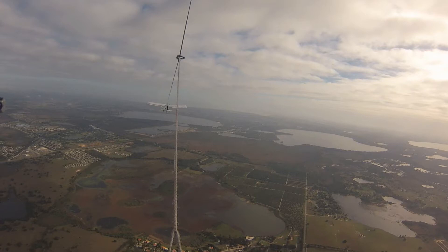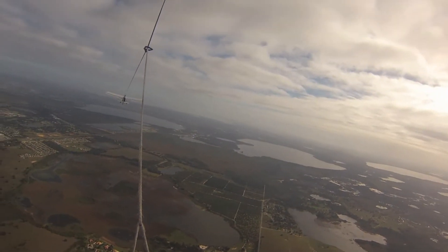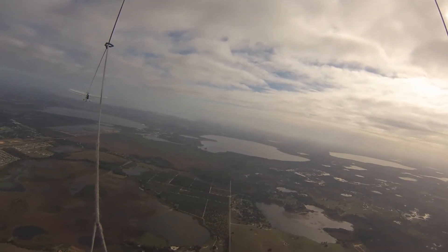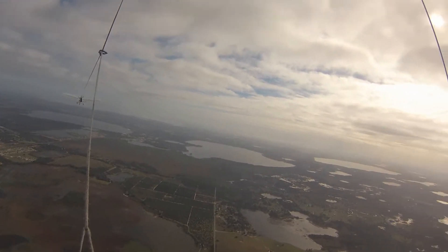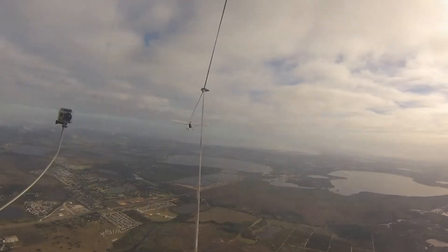So watch the tow plane, go ahead and pull in, keep pulling, a little bit more — see if you can get the horizon. So pull back; as you're pulling back we're losing altitude relative to the tug. And there, now you can look out ahead of it and there's the horizon — that's where it's supposed to be.